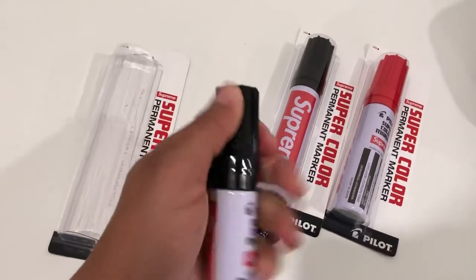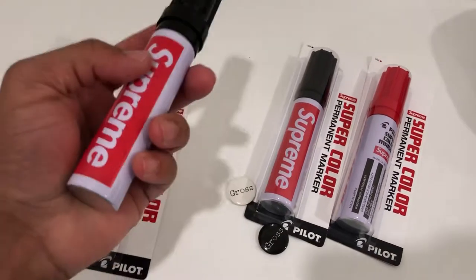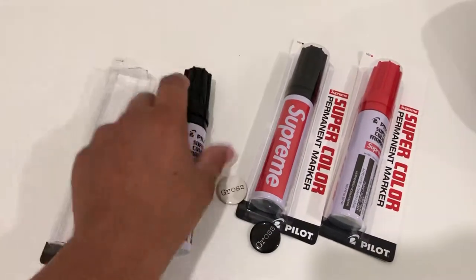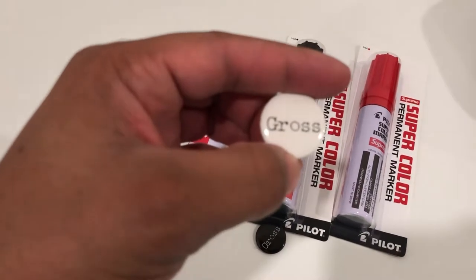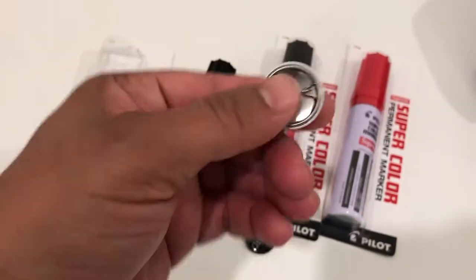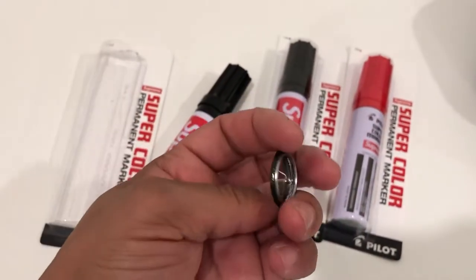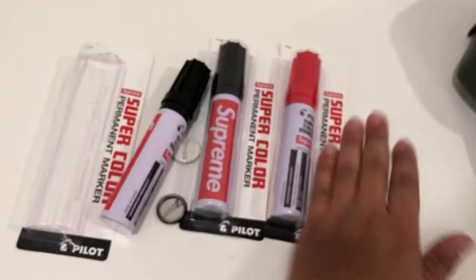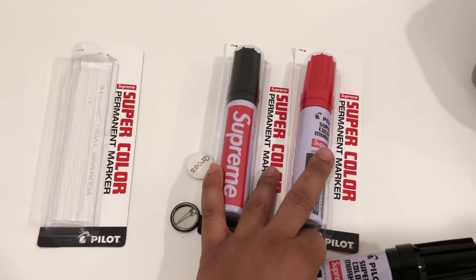If you remember the old Pilot markers, the lines go all the way up — brown and white lines with a brown or black cap, same difference. It is a thick marker and it will write on anything; super strong smell too. One of them came with a white Gross pen nib and the other came with a black. I took them out of the plastic bag they came in because I have them on a shelf — one I'm actually using and the other is for display.